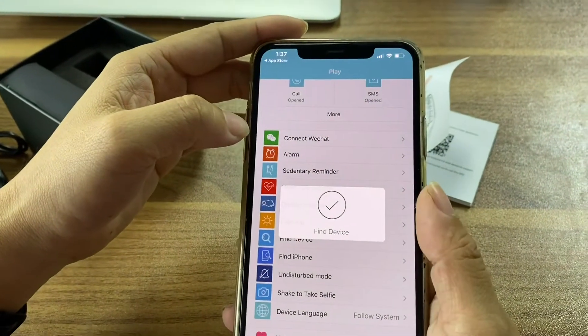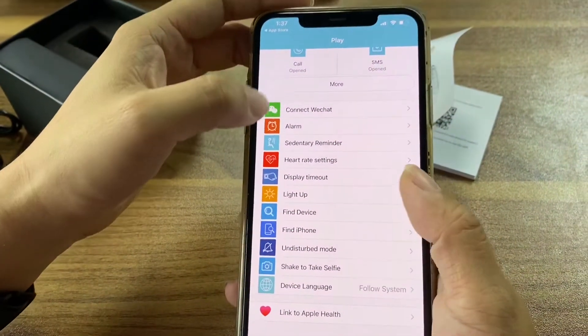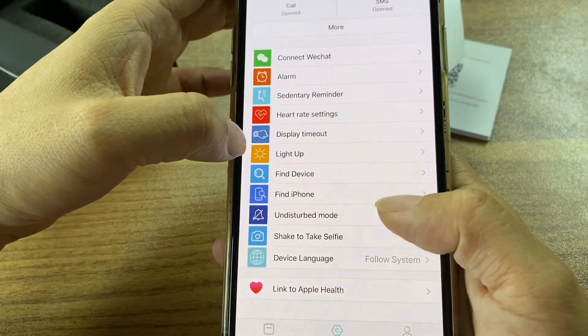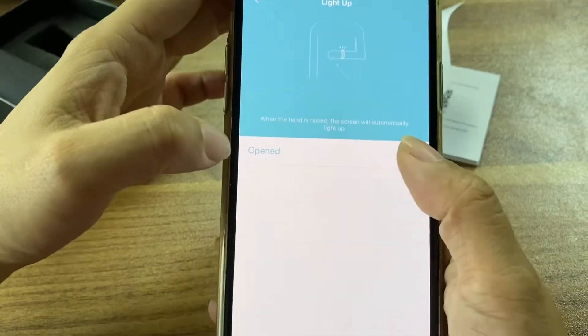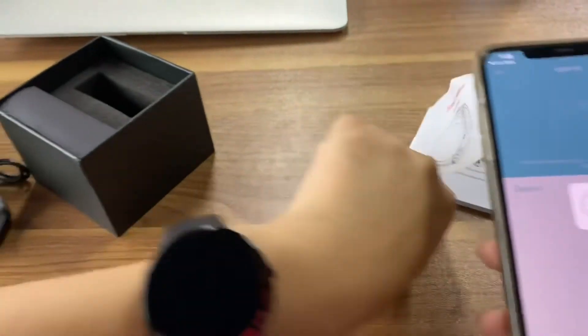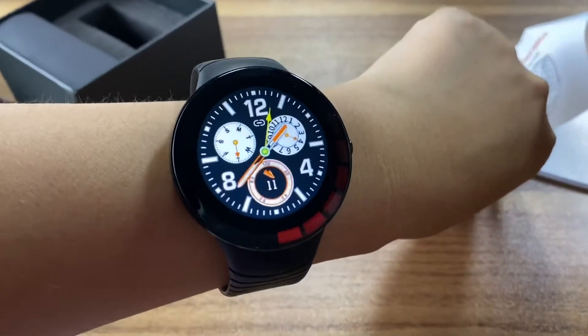Find device, connect to WeChat, alarm — many different features. Then shake to take a photo. And there is a light-up feature you can open — it can light up now.